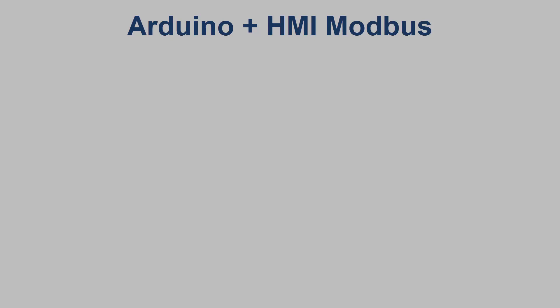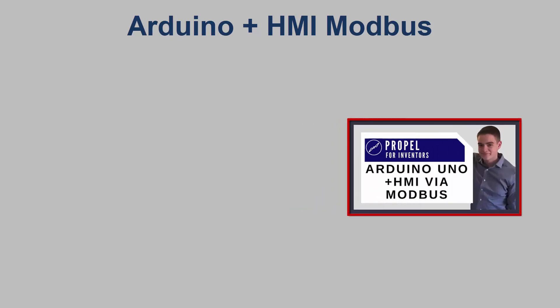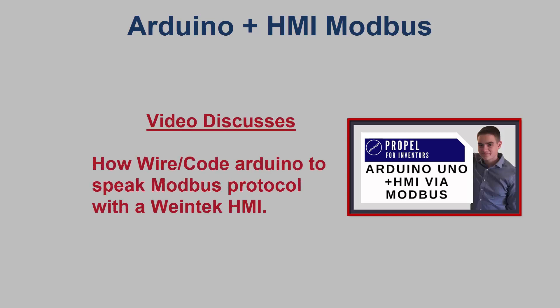Hello, I'm Adam Rojas, and today I would like to explore more possibilities of our HMI and Arduino connection via Modbus protocol. If you haven't already, I would recommend that you watch our previous video on this topic to catch up on the progress that we've made. We covered how to make an Arduino speak Modbus protocol and the wiring and code to make that possible.